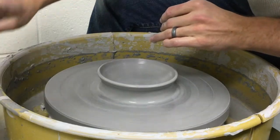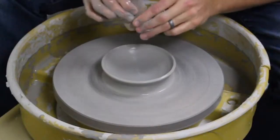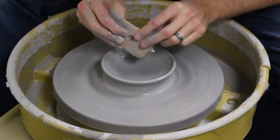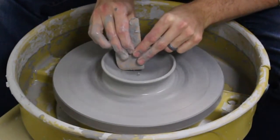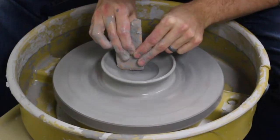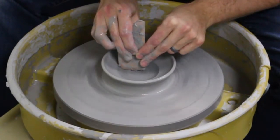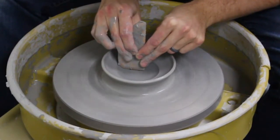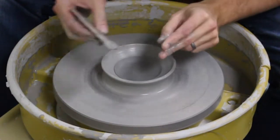I like to have a little indent for my cup, so I'm just going to use a rib tool here to create that. I'm going to press into the clay and make a little ridge. The size of the ridge and the opening depends on how large the cup is that you're going to be placing in there.